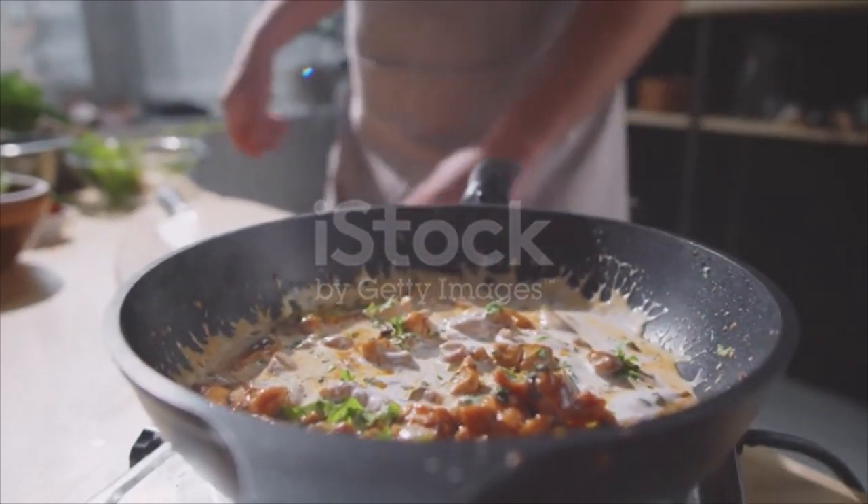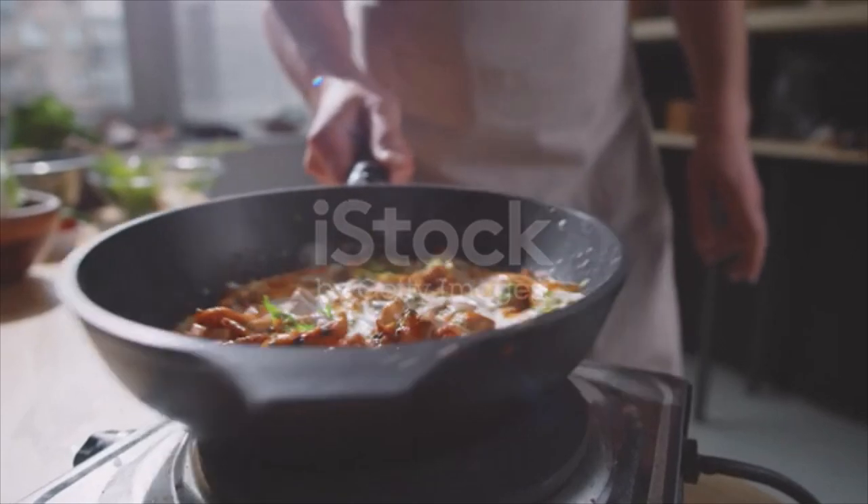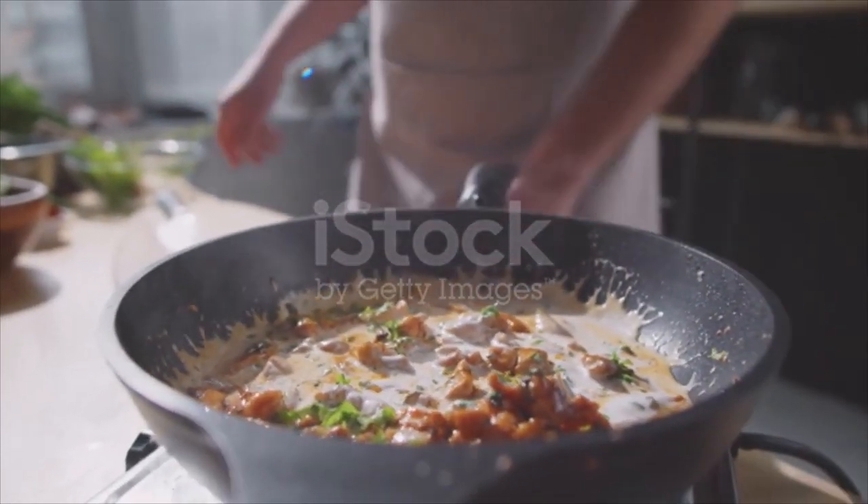Cut fine one herb bouquet, a few cloves and a few peppercorns. Add the duck. Let all cook slowly with one cup of stock until tender.